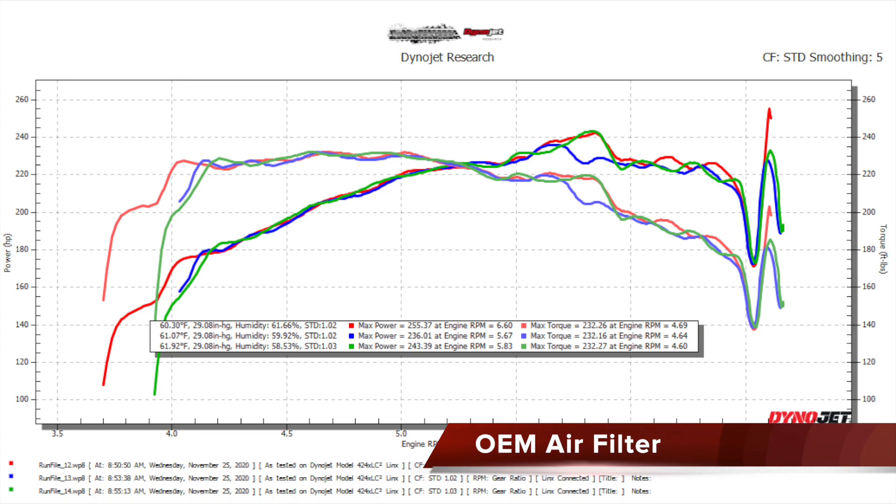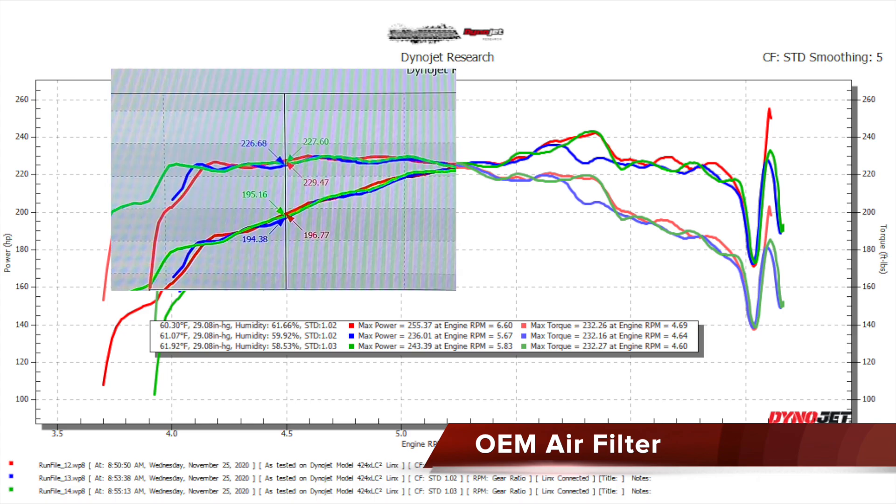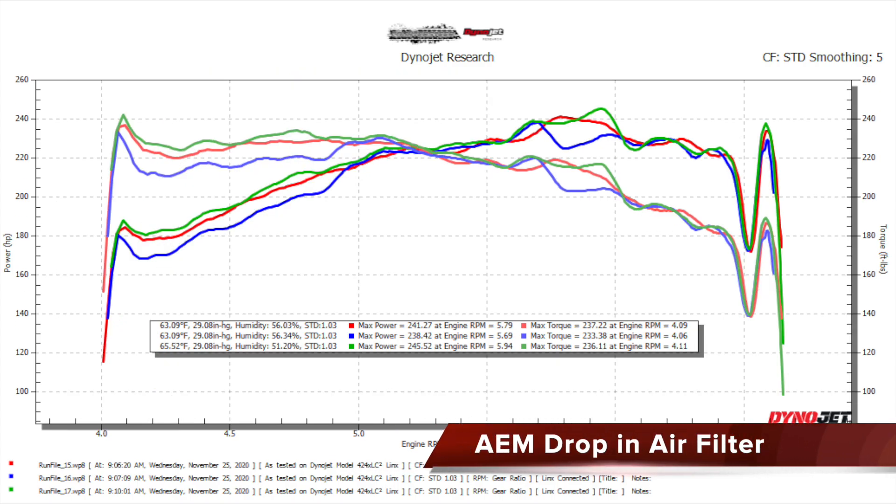We can also see there was no significant difference between hood open and hood closed. The first run peak power was 242.23 horsepower — the chart shows 255.37 but that's after the gear change and there was a spike. The second made 236.01 horsepower and the third made 243.39 horsepower, for an average of 240.54 horsepower. Torque is fairly even at 232 with an average of 232.23 peak torque. At the 4,500 RPM point below VTEC: first run made 196.77, second made 194.38, third made 195.16, for an average of 195.44 horsepower and torque averaged 227.92.